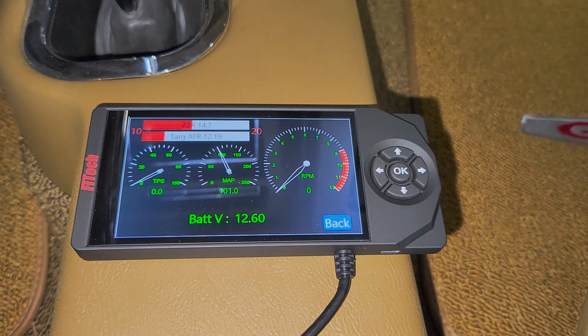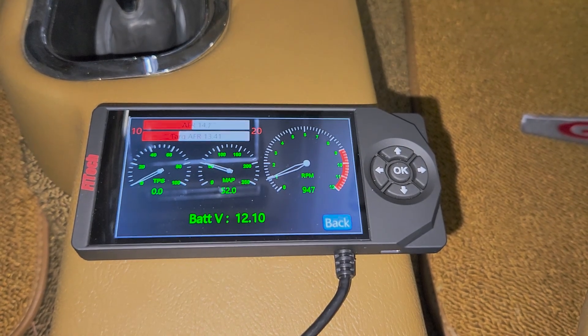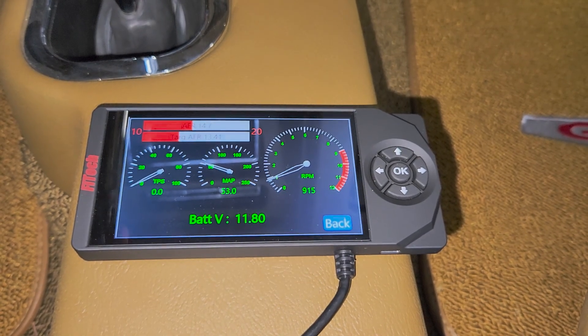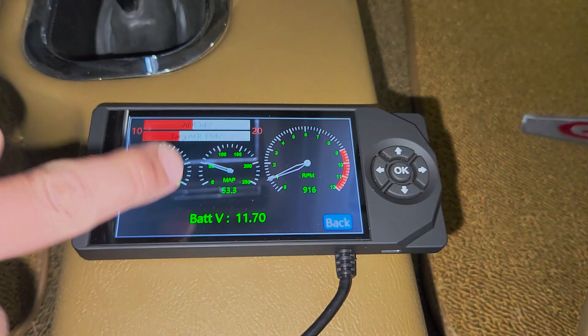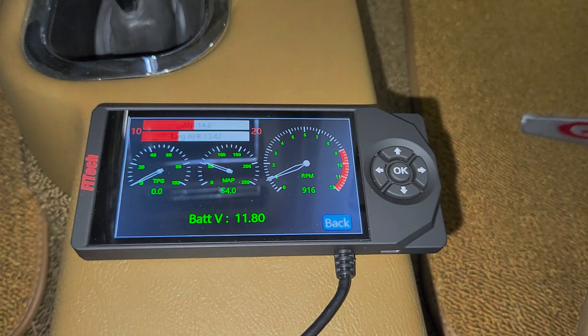No change. That means the alternator's bad. Oh joy.